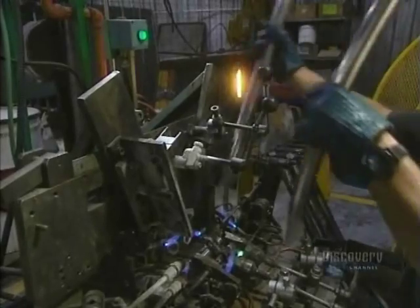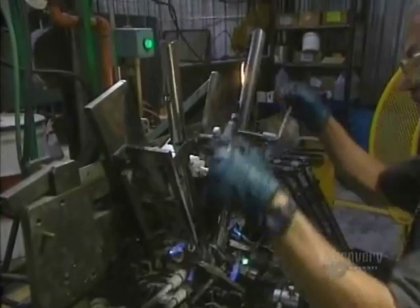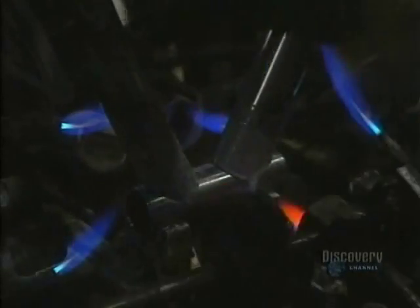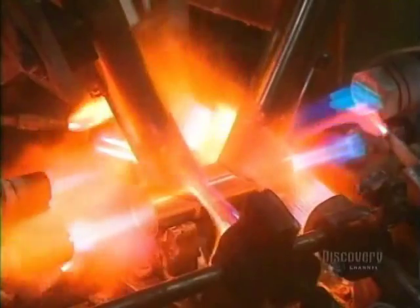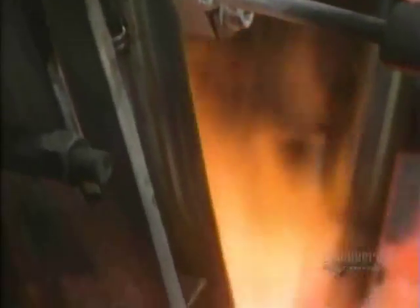Tubes to be welded together are placed in a support. They insert a piece in an alloy of silver and bronze, which increases the strength and produces a better finish at the welding point. Welding now takes place. Welding of the frame requires about two minutes at a temperature of 800 degrees centigrade.